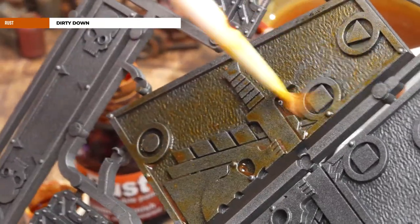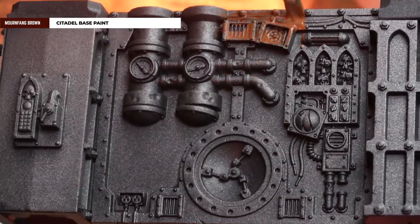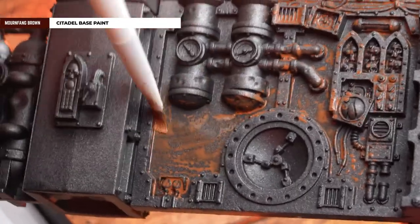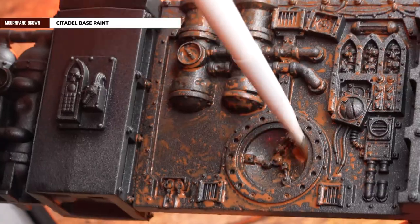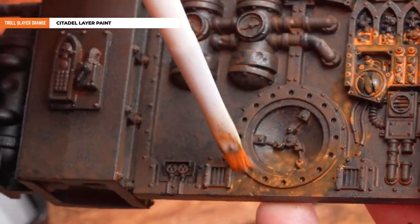Although Dirty Down Rust is a personal favourite of mine, not everybody has this paint at home, so we're going to do an alternate version using Citadel paints. After undercoating, heavily thin down Mournfang Brown — about one brush's worth of paint to six brushes of water — and coat over the entire scenery, working it into those crevices and creases. Once dry you'll get a nice tone of brown. Then apply Troll Slayer Orange with the same mix to add to that rust effect.